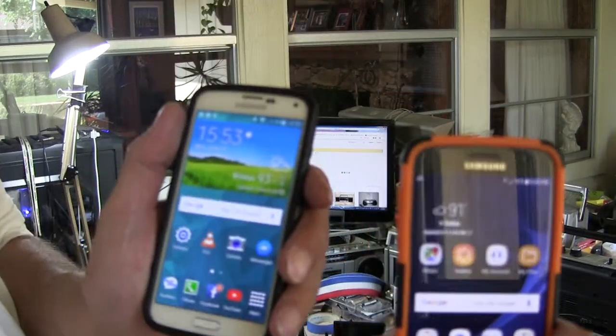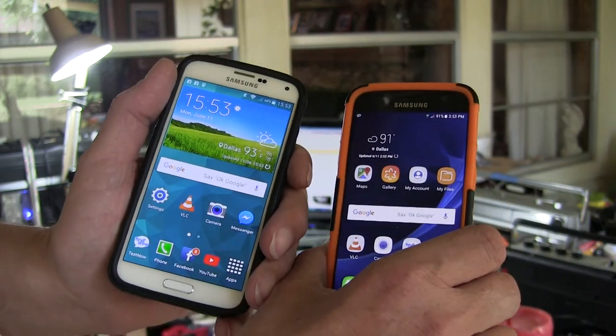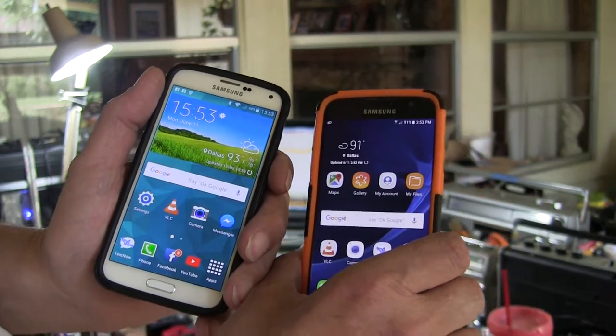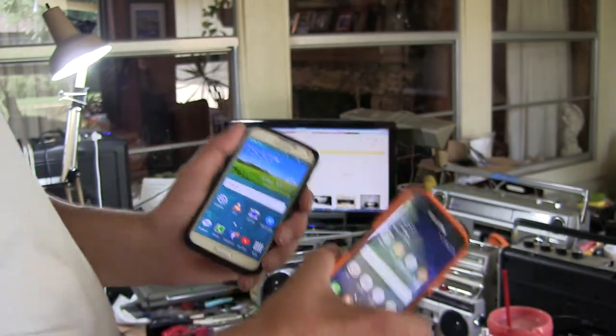Hello boys and girls. This is a really interesting video. Today is Monday, 6-11, 2018. It's 91 degrees outside in Dallas.